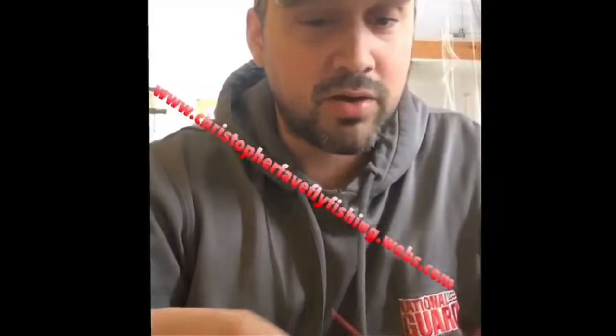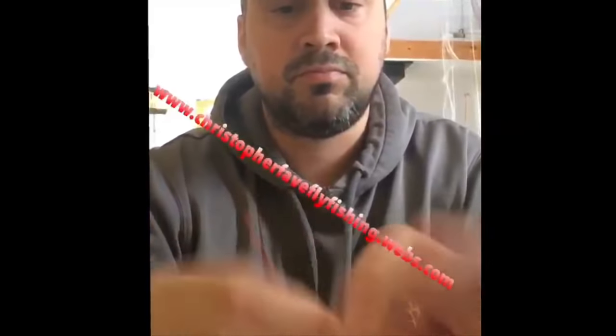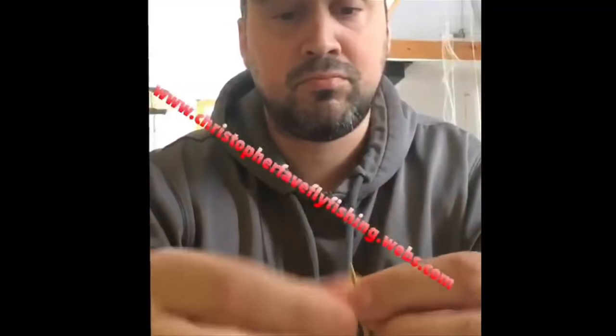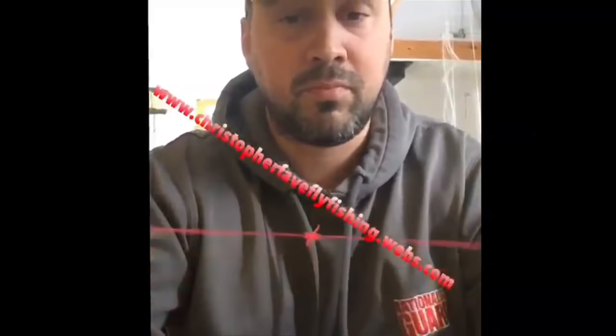Well, you've all seen the videos on YouTube. You've seen the demonstrations at your local fly shops, and they make it look easy. But for some reason, you just still can't do it. Well, there's a much easier way to do it. Here's how you tie a blood knot. Done.